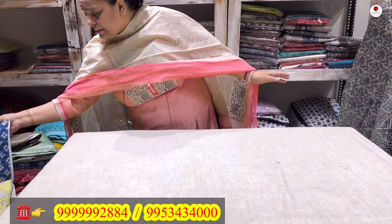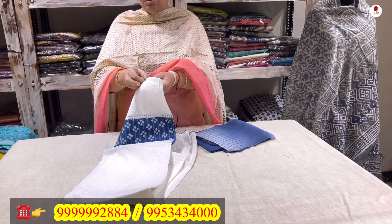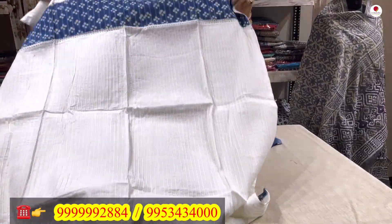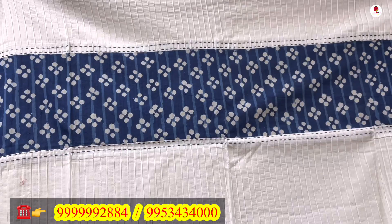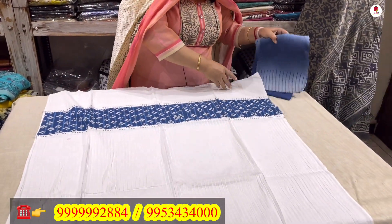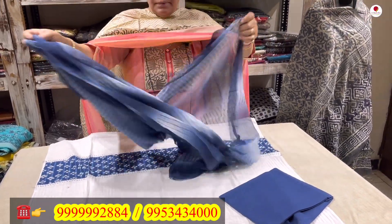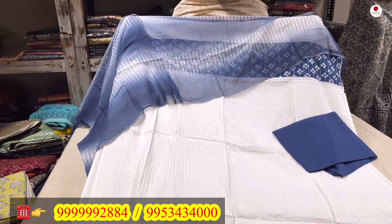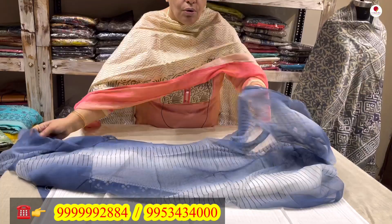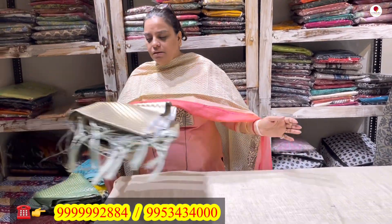The next one is a very pretty white and indigo combination. This has a nice yoke, it comes with a blue lower and a pure chiffon dupatta — very pretty and elegant. You can see straight lines in the weave throughout the shirt length. This three-piece suit comes to you for only 1600 rupees.